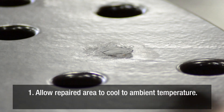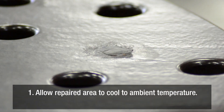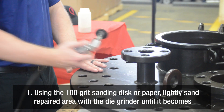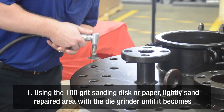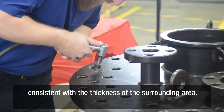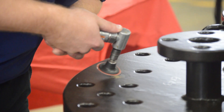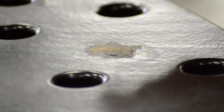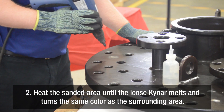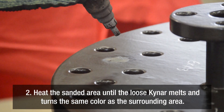Allow the repaired area to cool to ambient temperature. Using the 100 grit sanding disc or paper, lightly sand the repaired area with the die grinder until it becomes consistent with the thickness of the surrounding area. Then heat the sanded area until the loose Kynar melts and turns the same color as the surrounding area.